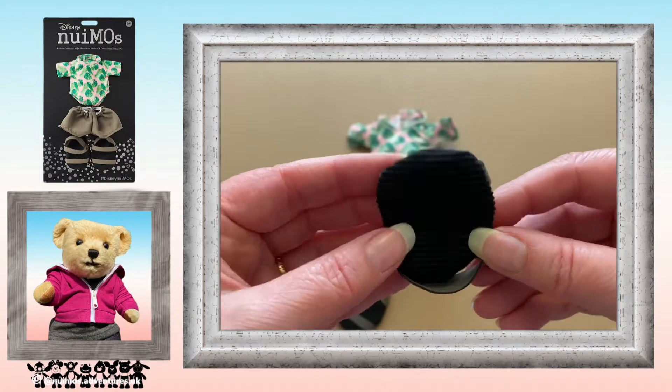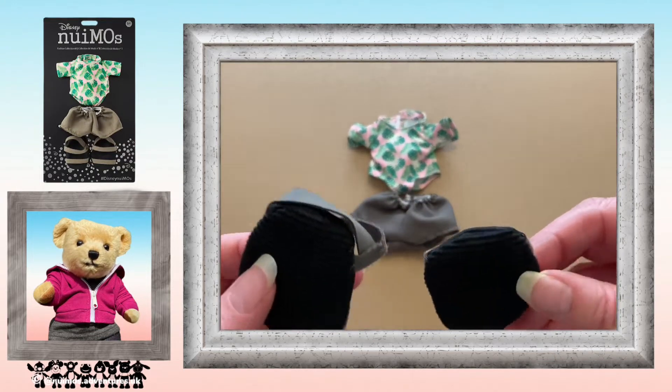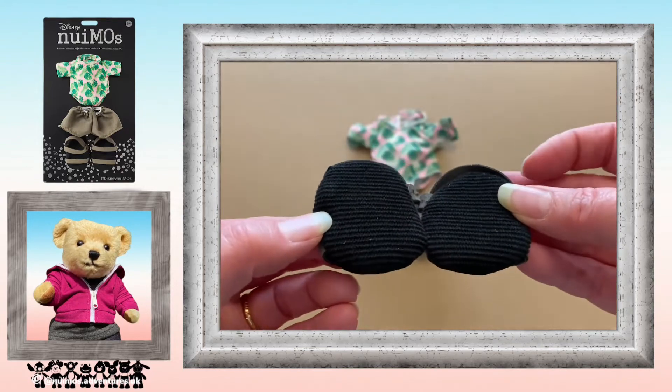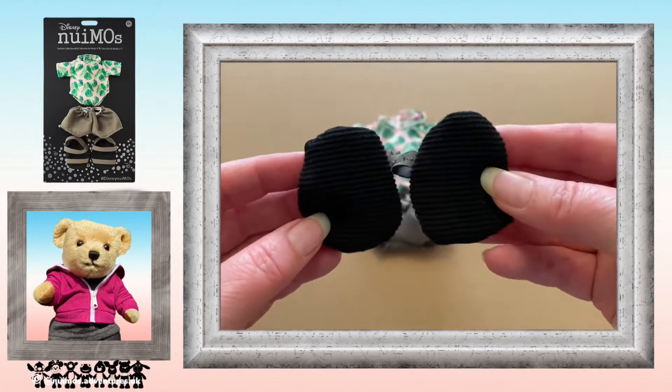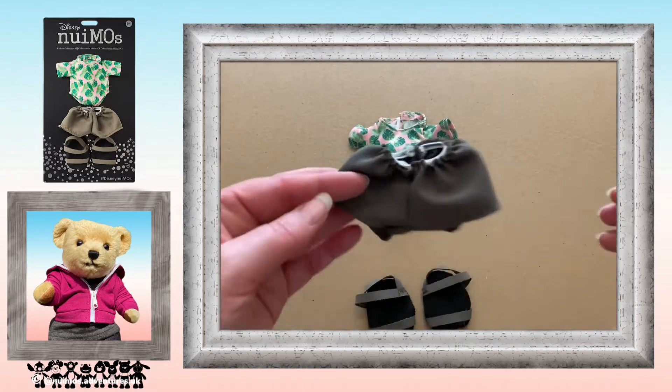I do find it quite amusing how you have a pair of sandals and they're very different in shape from one another. And the shorts — I can't say I'm particularly happy with the elastic; you can see it at the top.